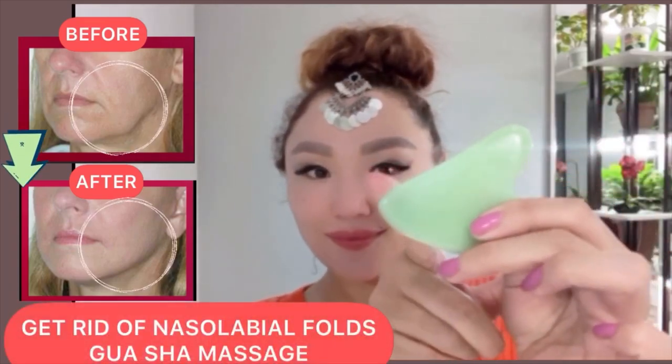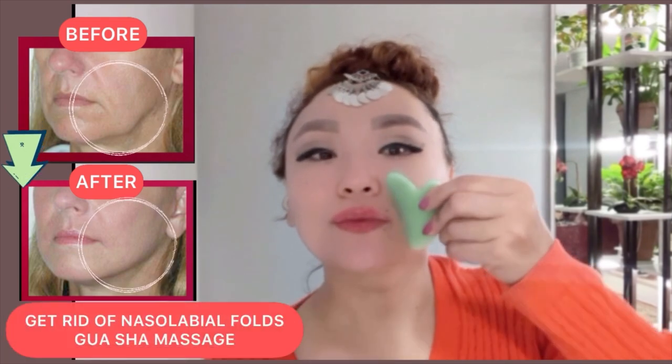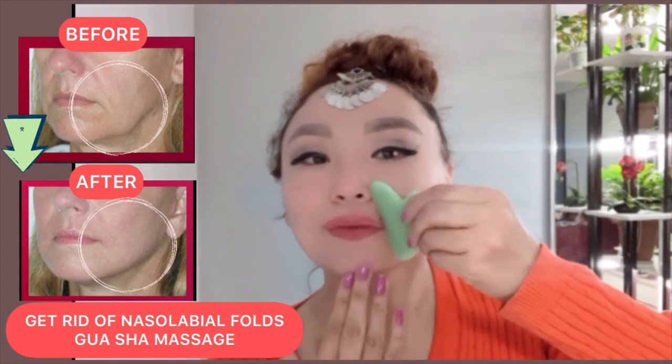How to get rid of nasolabial folds with gua sha massage. Let's get started. Apply a massage oil on your face.